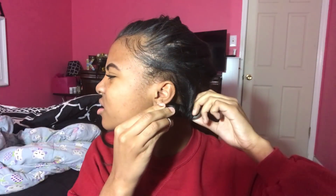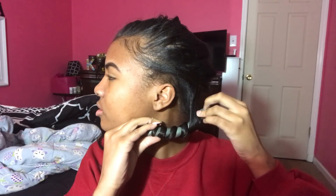I didn't like how tight it was on my roots so I just loosened it up a little bit. That basically depends on your preference, but that was mine.